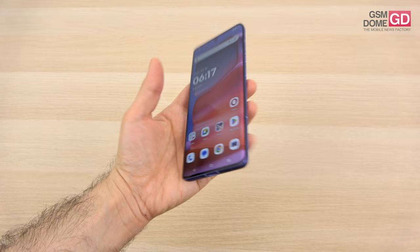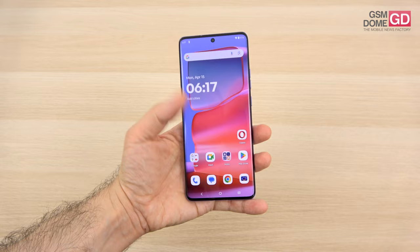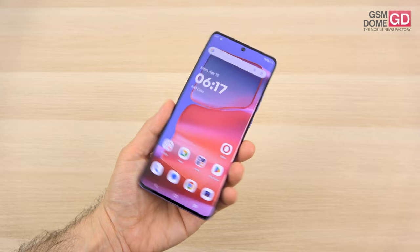It has a pretty big screen-to-body ratio — 92% compared to the predecessor's 90.5%. If you love curvatures, you'll love this; if you love a flat screen, you may not love this.